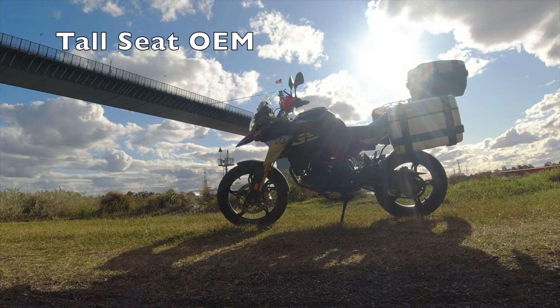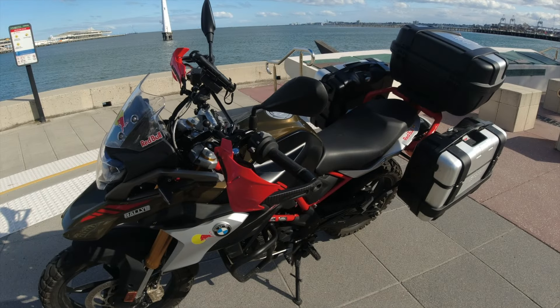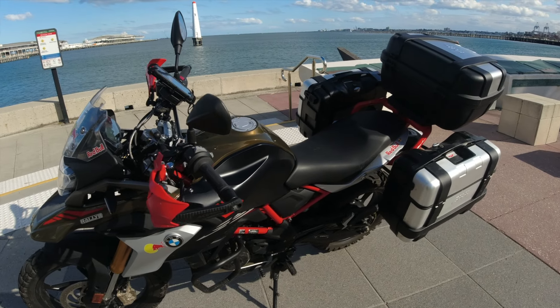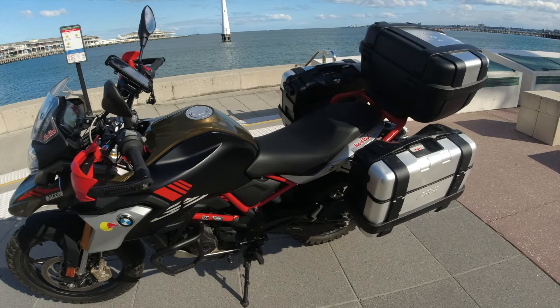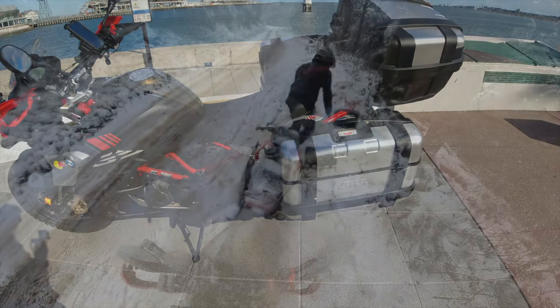Next, we've got the tall seat — OEM, genuine part. You can see the thickness in there. It doesn't look a whole lot, but it's actually amazing. When you see photos online they seem the same, but they work an absolute treat. Done a lot of kilometres in the saddle and it just raises it up. The bar risers and the seat together — super comfy, super well-positioned, and works on-road, off-road, and just a heck of a lot of fun.